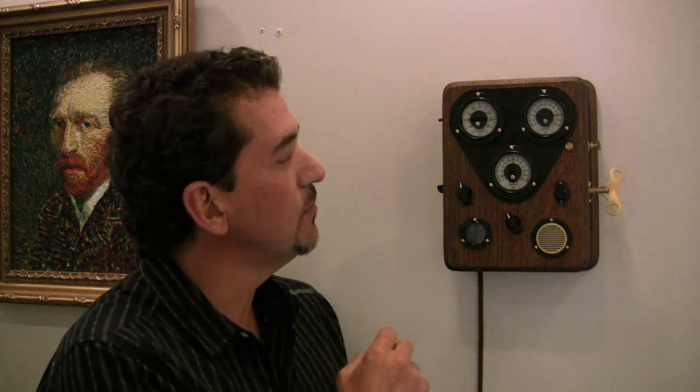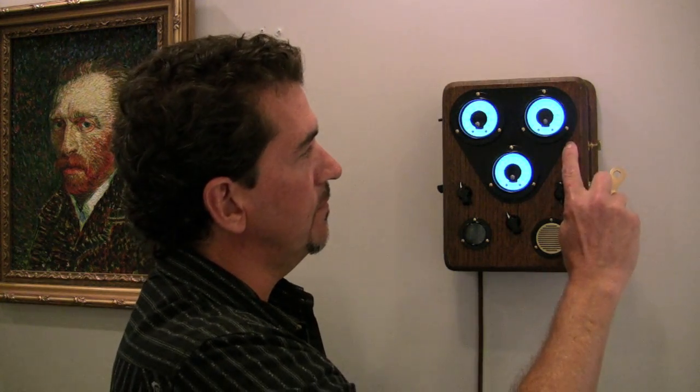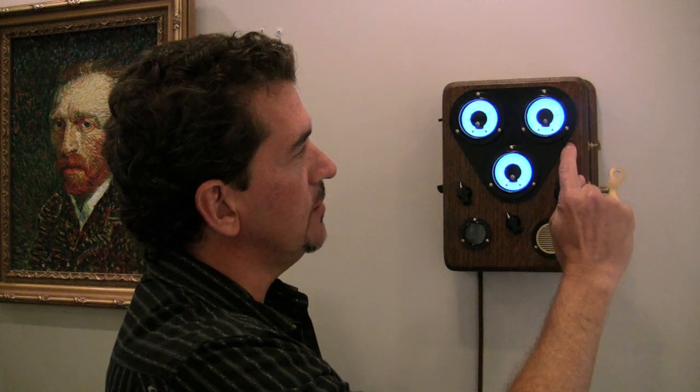It looks like a full moon's coming. You'll notice that while the moon phase was displaying, the gauges lit up. They're made from electroluminescent film, and they can also be turned on by touching here.